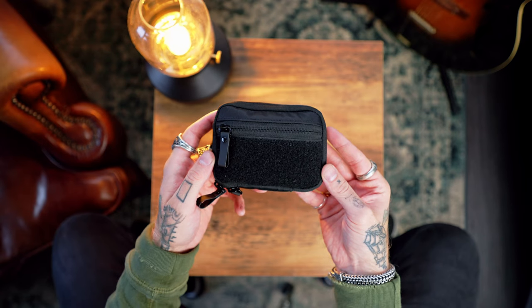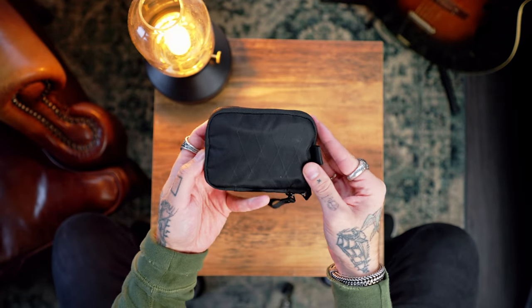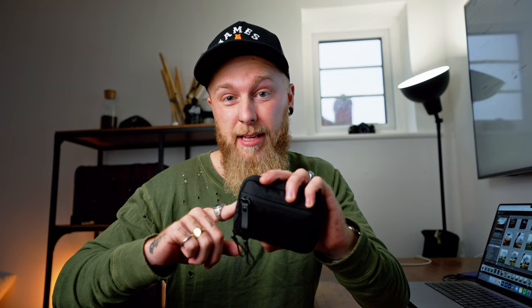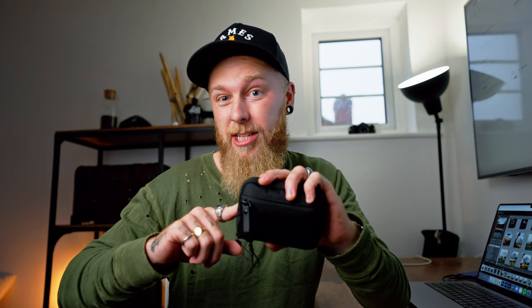Which is why I came up with the idea of having this. This is what I call my photographer's survival pouch. This is the Hook and Loop Hub Pouch from Alpaca Gear. This video isn't sponsored by Alpaca Gear — they did send me this for free, but they're not paying me and they're not paying for my opinion on it, so what I say is what I actually think.